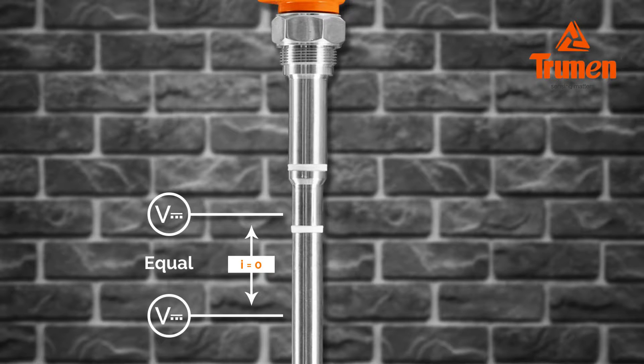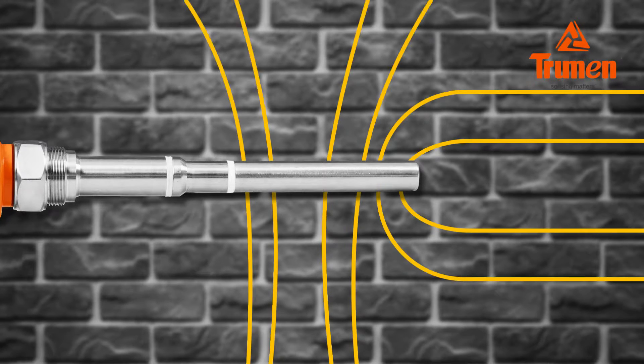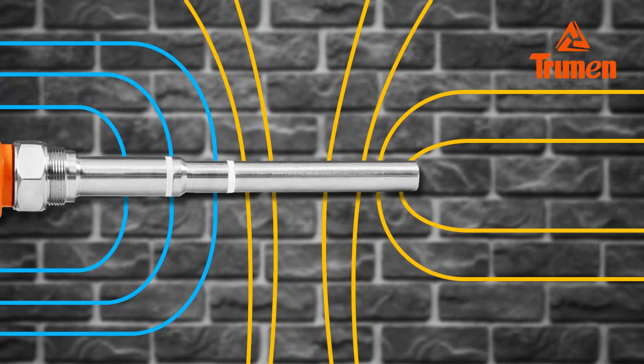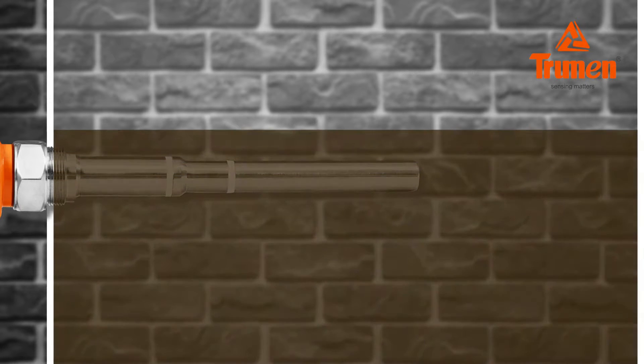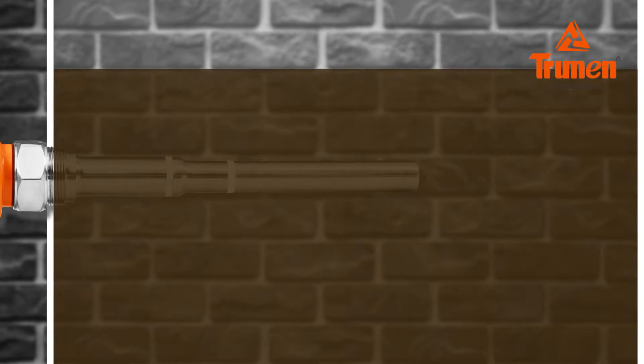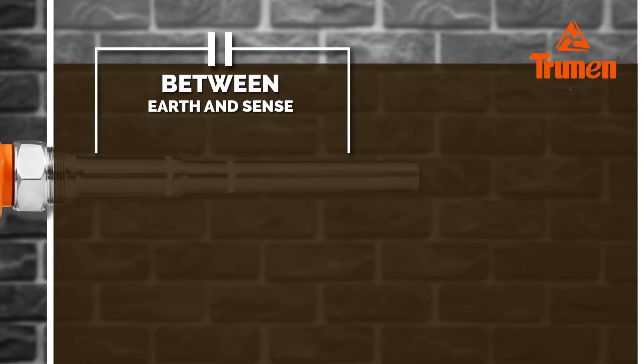The same voltage, or equipotential drive, to sense and shield removes the shield-sense capacitance from the measurement. Shield-earth capacitance is ignored by the circuit. This removes the effect of material coating on the probe, making the probe selectively sensitive, and by virtue of electrostatic loading of the shield it actually makes the admittance device reverse-sensitive in the shield-earth region.